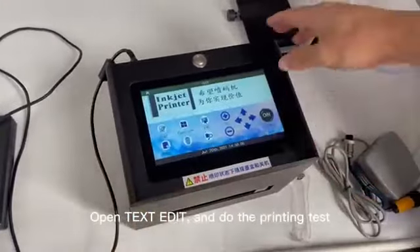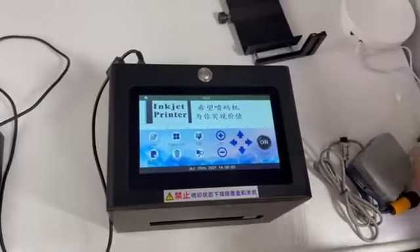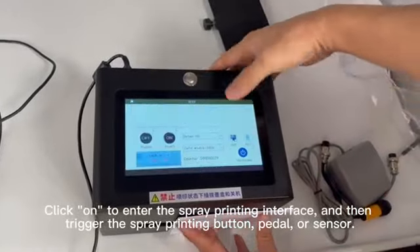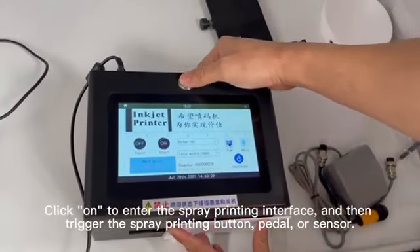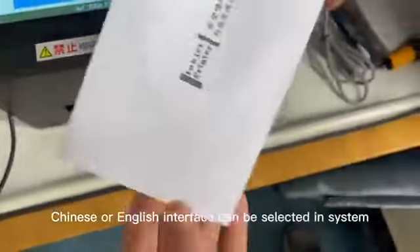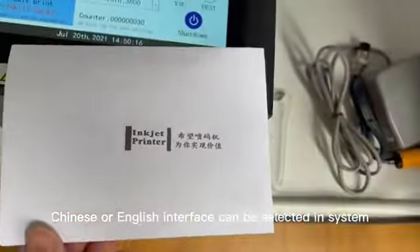Open text edit and do the printing test. Click on to enter the spray printing interface, then trigger the spray printing button panel or sensor. Chinese or English interface can be selected in system.